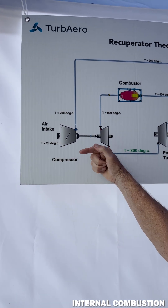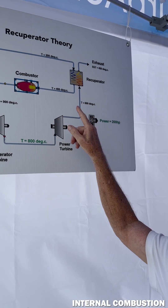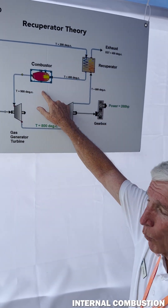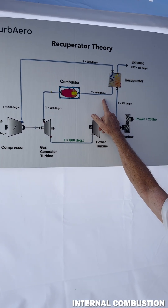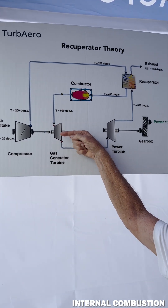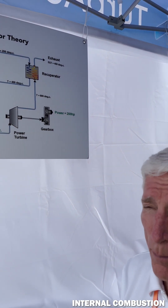Here's our ambient air going in. We compress it single stage, raise the temperature from ambient to 200 degrees. Then we go into the magic sauce can — that's our recuperator — where we exchange as much of that heat as we can to get the temperature up before we introduce fuel and combust. We bring it to 400 degrees, introduce fuel, combust it, and get to 900. Then we give back 100 to spin the compressor shaft, and send the remaining 800 over to the power turbine.